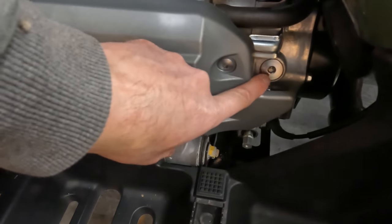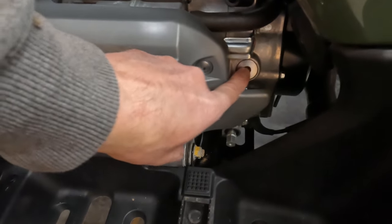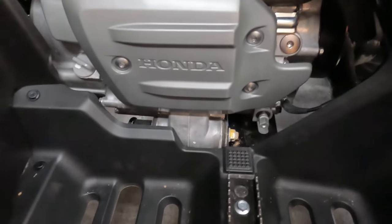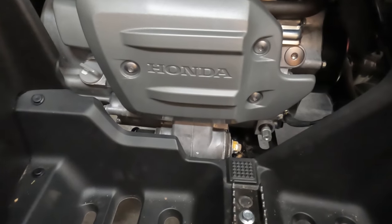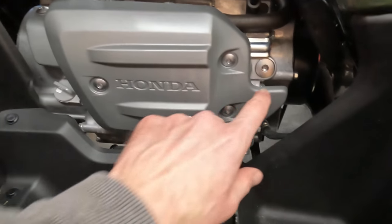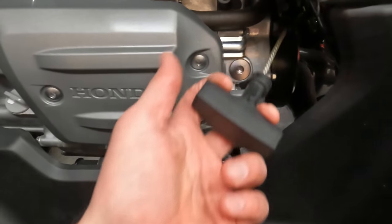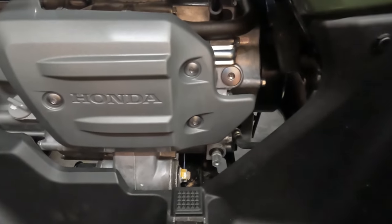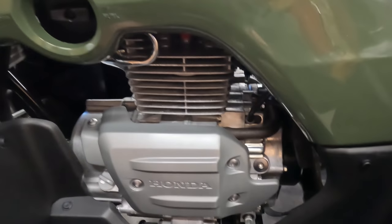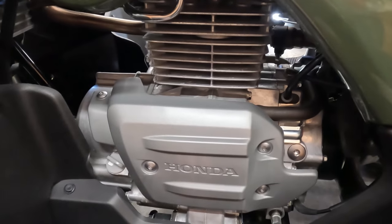One thing to note - I did take out this cap right here. I'm guessing that's where the sensor goes, because it doesn't look like it sits in oil. I'm not sure where that sensor would go - must be either on the bottom of the engine or the front side. I wouldn't think on the back because you've got the recoil back there.